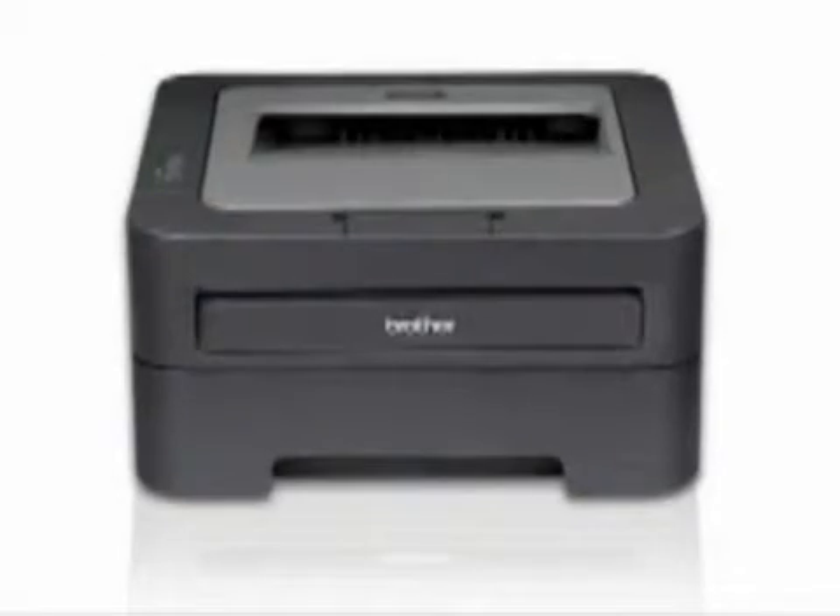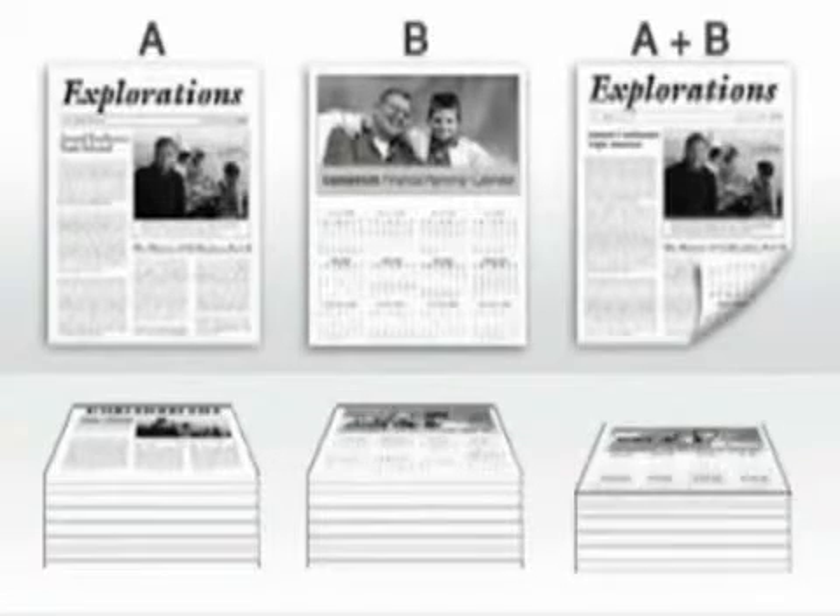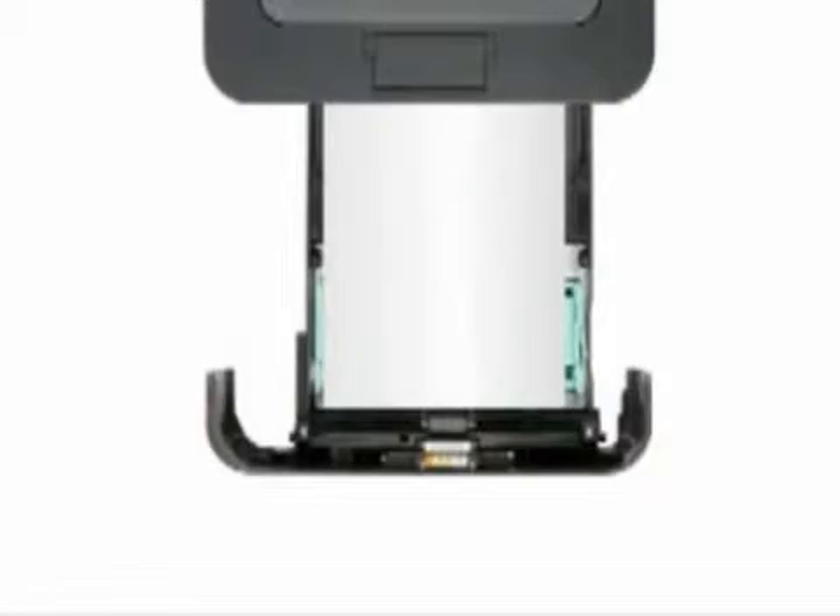Its automatic duplex print feature allows you to print two-sided documents, which helps save paper and reduce costs by cutting paper usage in half. The adjustable paper tray supports letter or legal size paper.